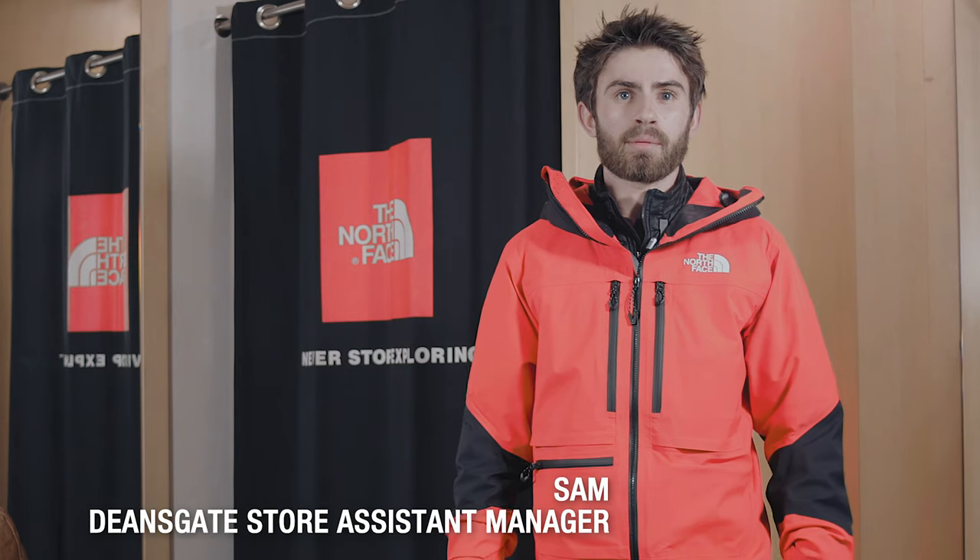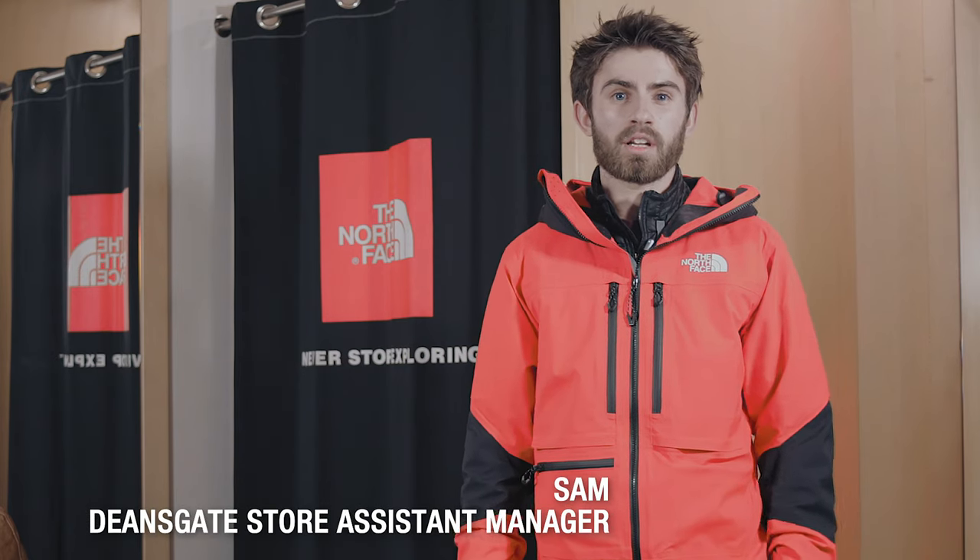Hi, I'm Sam from Ellis Brigham in Manchester. In September I was one of the lucky few to go on the Future Light testing trip to Chamonix in the French Alps. When we got out there we got given our L5 jacket — like the one I'm wearing now. The first thing I noticed was how soft and how comfortable it was to put on.